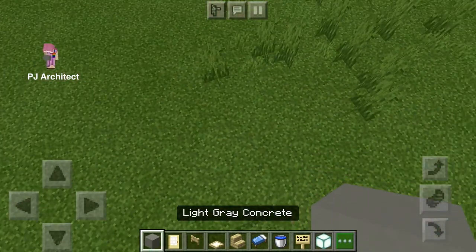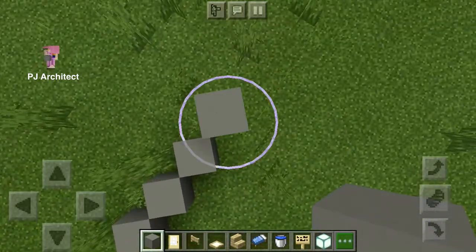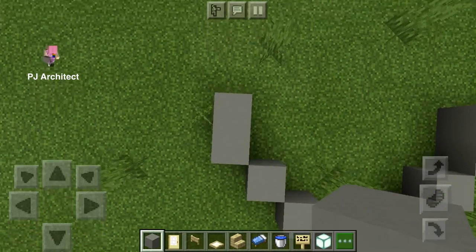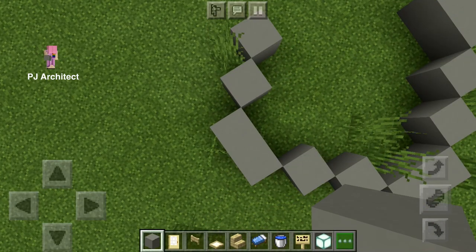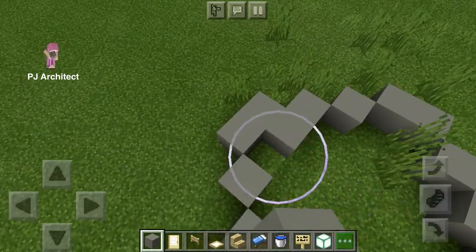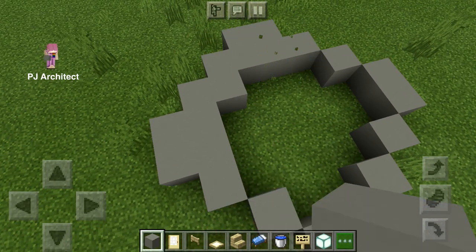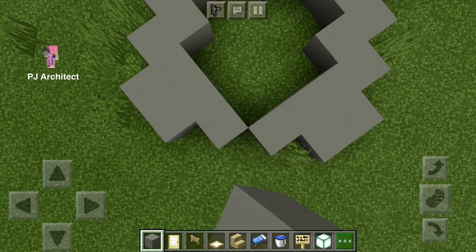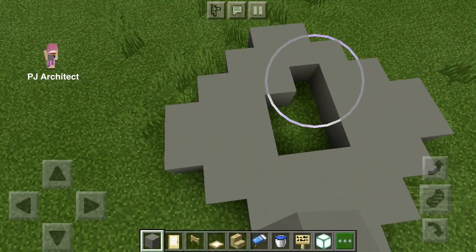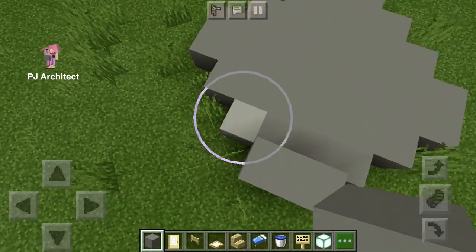Today we're gonna build something super cool. Use your light gray concrete and make the best circle you can. I'm gonna go with this shape that I'm about to build. Once you've made your shape, fill in the circle with the light gray concrete still.